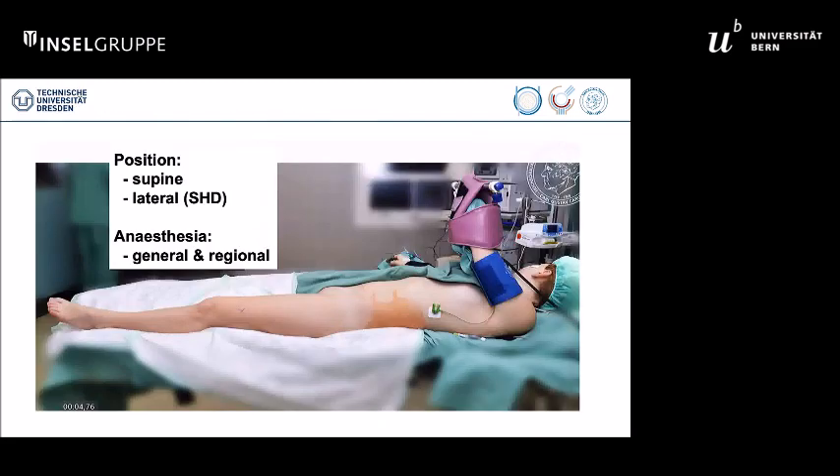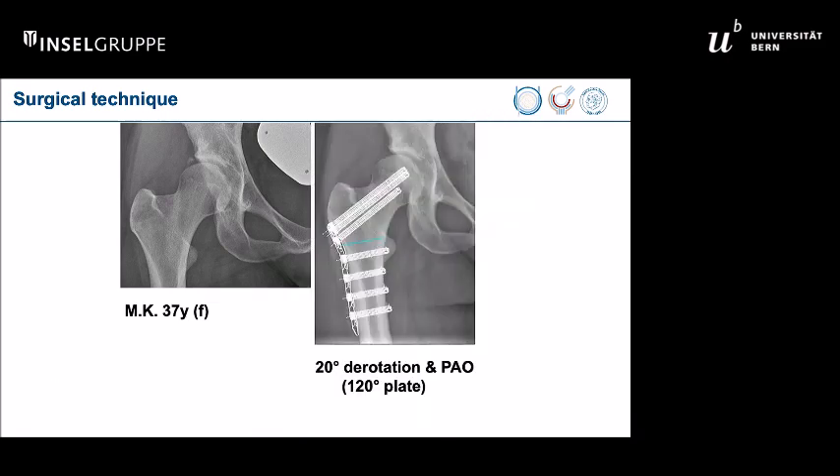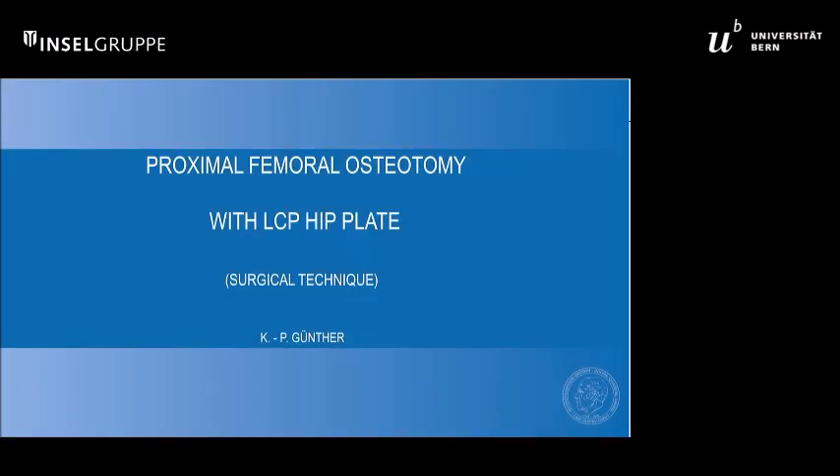We perform surgery in supine position. If you combine it with a surgical hip dislocation, you can do it in lateral position. Anesthesia is general and we usually also need a block. I will present the case of a 37-year-old female patient on the right side — a painful dysplasia with rotational malalignment. She has 32 degrees of antitorsion, and it is planned to do a PAO together with a 20-degree derotation. We started in this case with a derotation, though you can go the other way around as well. We use a 120-degree plate.